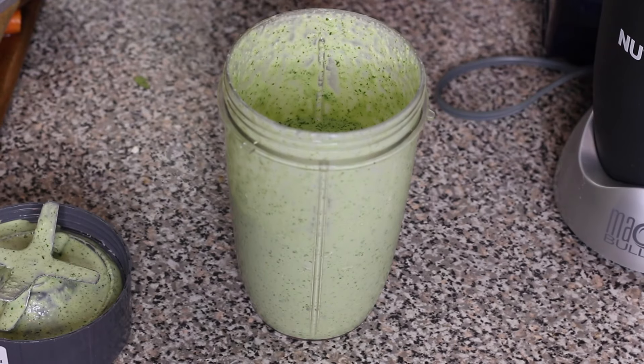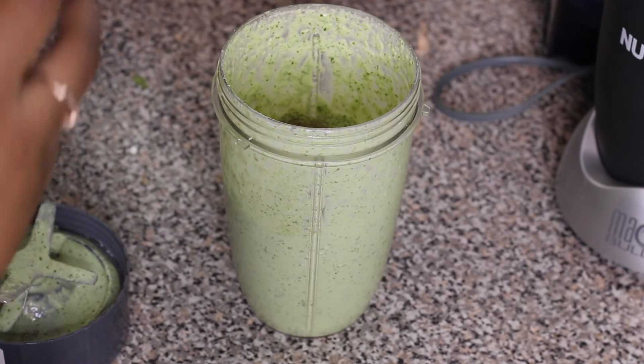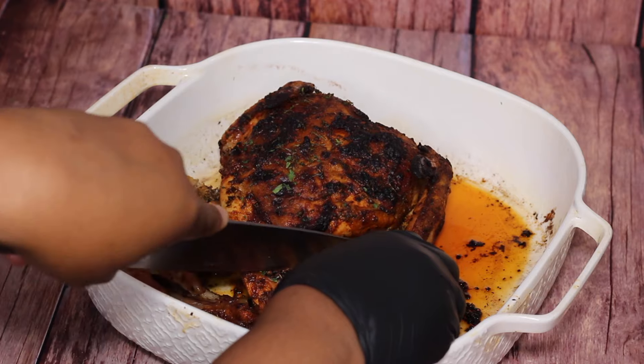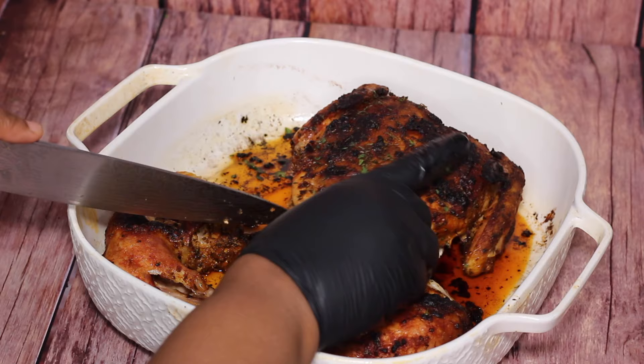It pairs amazingly with the chicken. Pour the sauce into your serving bowl, carve up your chicken once it's cooled, and I serve mine with some white rice — so yummy! You can also try some fried plantains or even some avocado with this dish.